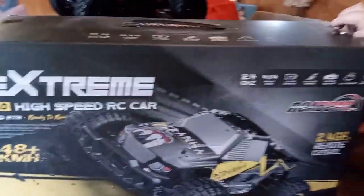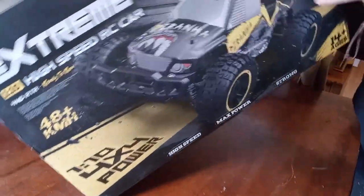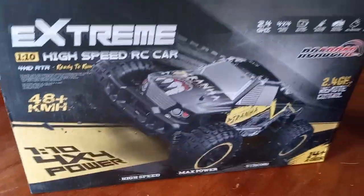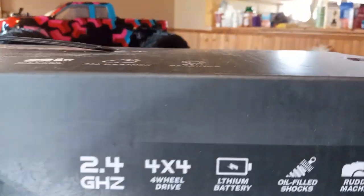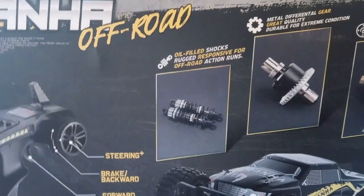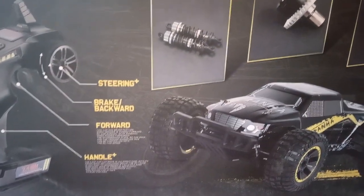It's a 1/10. Brushed. It says it does 48 kilometers an hour, which is 20-something miles per hour, I think. That's the features. What's the back of this box? Metal diffs. Oil-filled shocks, too. Good deal. We'll check later to see if there's bearings or whatnot.